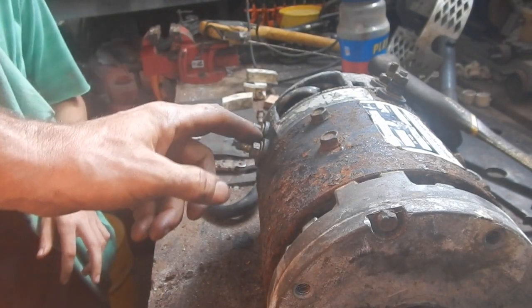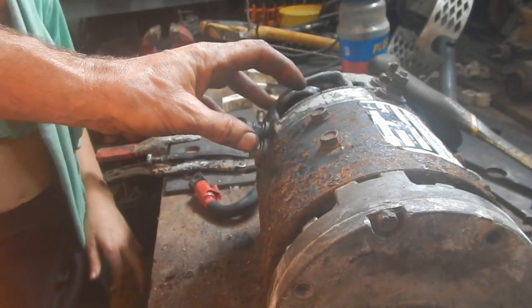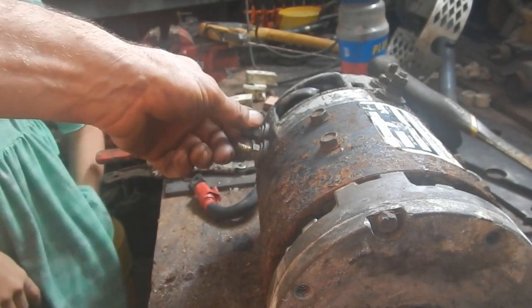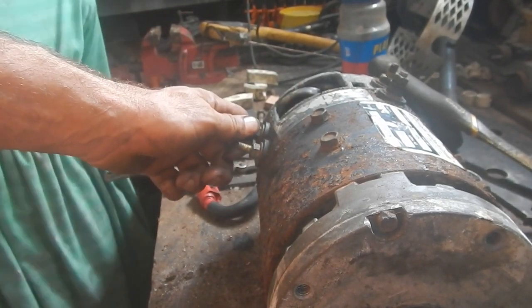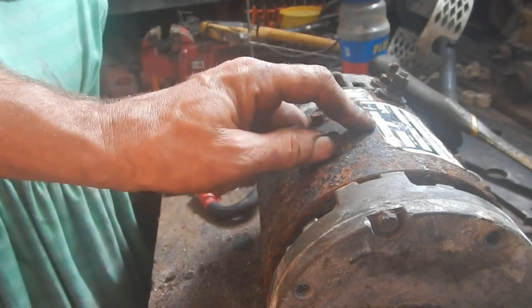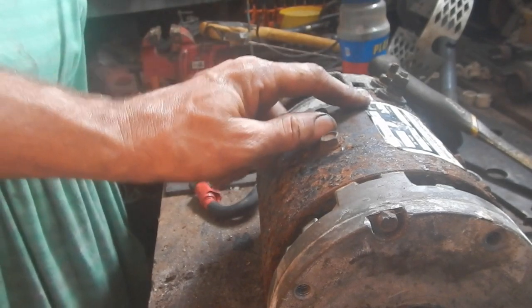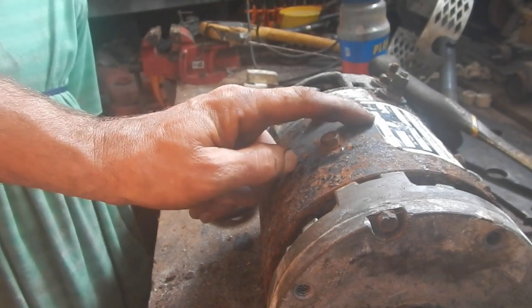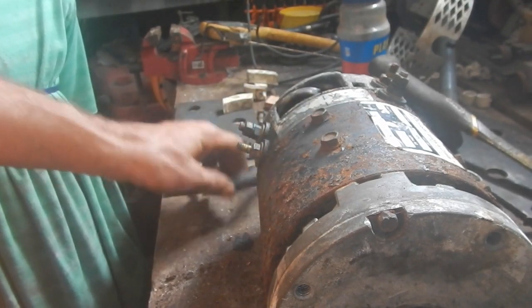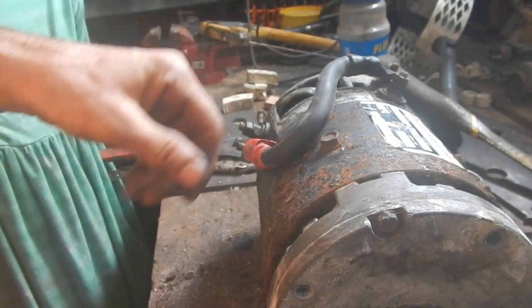Maybe my power supply just doesn't have enough electricity to turn this motor even a little bit. So maybe I need to connect it to the house power for a second. The house power is 24 volts, so it's not going to turn this at 4.15 horsepower because it's a 36-volt motor. But with a lower voltage it'll still be like 2 horsepower or so. I'll just want to touch it for a second — I don't need a 2 horsepower motor going crazy in my house. I have to hold it real steady.